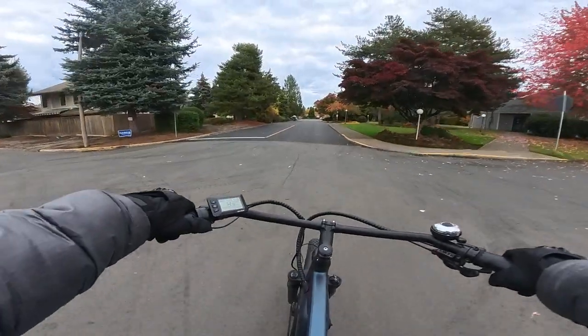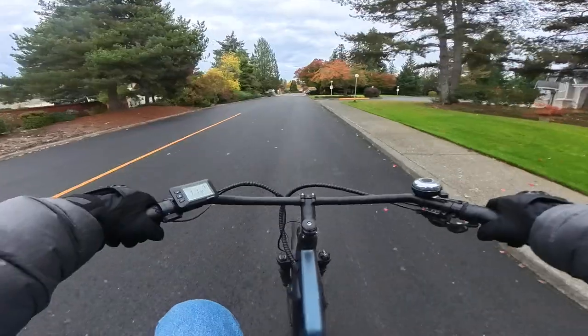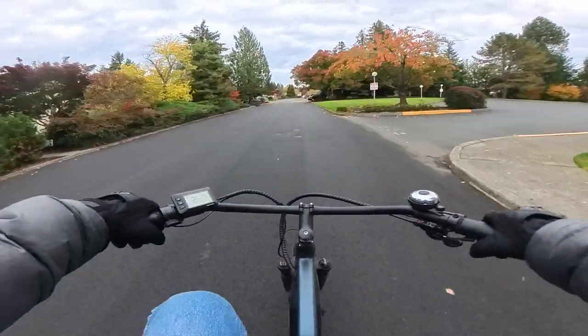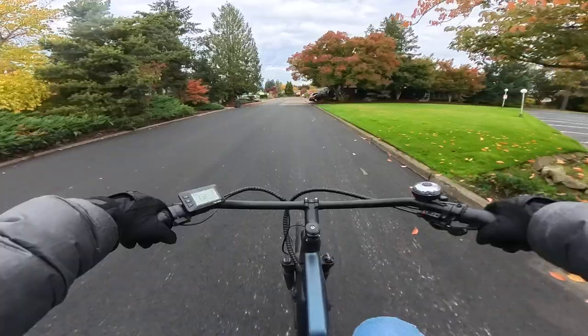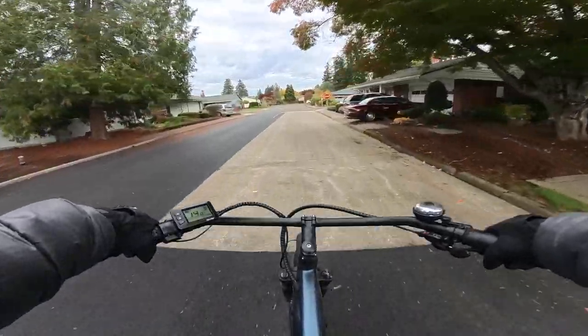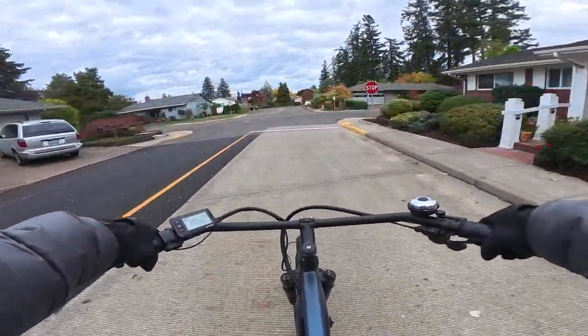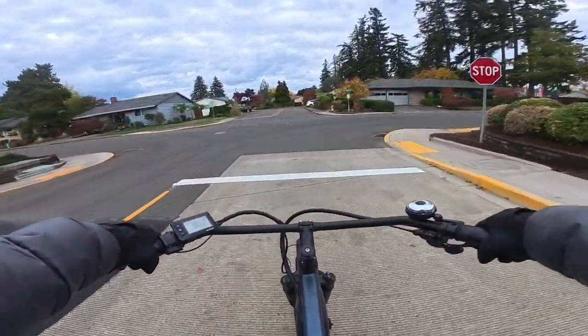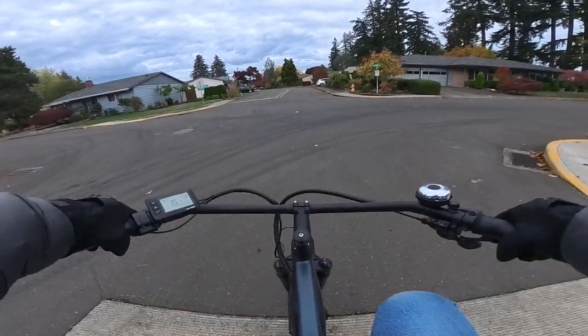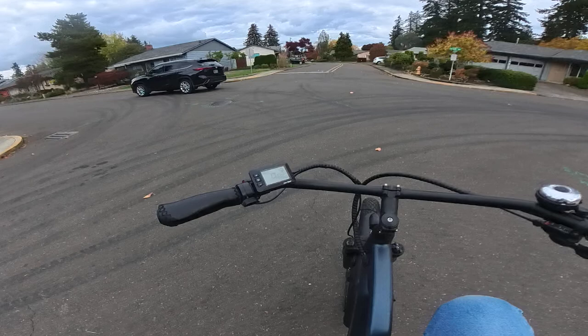I throttled to get me going for a few seconds through an intersection and then away I go with the pedaling. This bike is so smooth and easy to pedal. The handlebars too, if you can see them right there, are the swept-back handlebars.